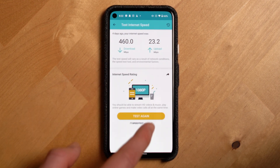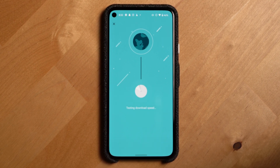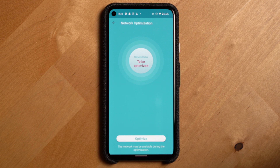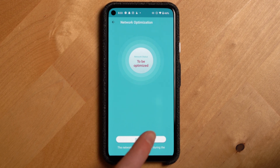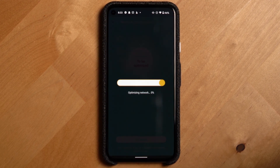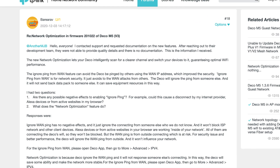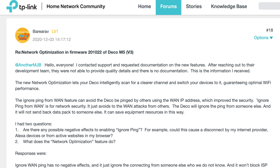There's also an internet speed test, though it only tests speed from the internet to the main router — not to your end device — which I think TP-Link should have included. Network optimization is a feature that was added during our six months of testing, and when you select it, it gives absolutely no explanation for what it's doing. According to someone who reached out to the development team, it lets Deco intelligently scan for a clearer channel to switch your devices to, guaranteeing optimal Wi-Fi performance. It would have been helpful to include that description in the app itself.